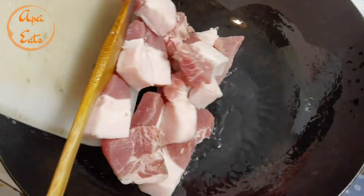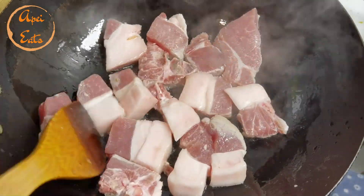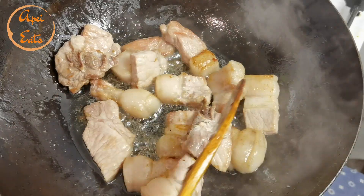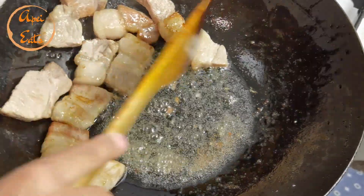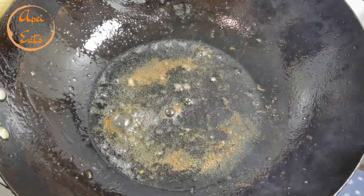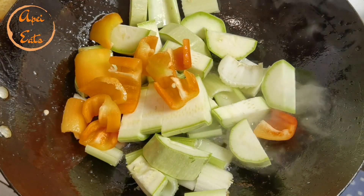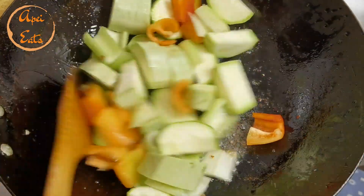Let's cook our pork belly now. First, fry the pork belly. We're gonna fry this on both sides for about 7 minutes. Let's take out the pork because we're gonna fry it again. In the same oil, we're gonna fry some veggies — just for a couple of minutes, not too long. We're not gonna overcook our veggies. So next to the pork belly.